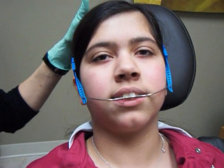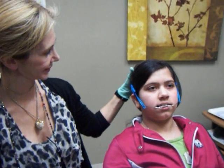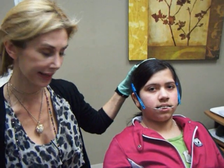That was amazing — well done. So now this is called a high pull or an occipital pull headgear, and it's stabilized on her skull, on the top of her head.